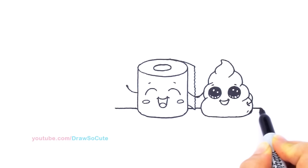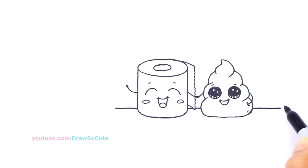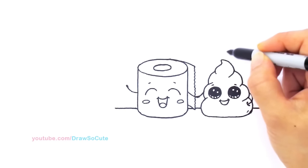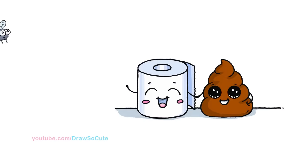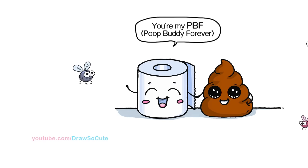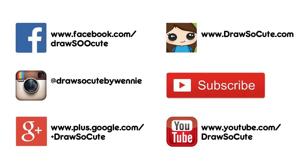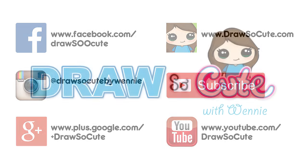If you wanted, you could also go in and draw those stinky lines, but I'm going to leave it out for now and see if I'll add it in when I color it. But that's it — my poop emoji with his pal, the toilet paper roll. Hope you guys like this cute and silly drawing. Thanks so much for watching, and please subscribe so you won't miss any new Draw So Cute videos. See you later.